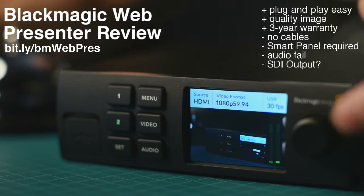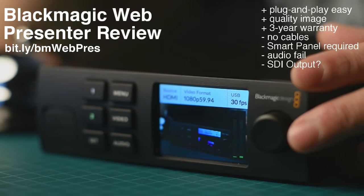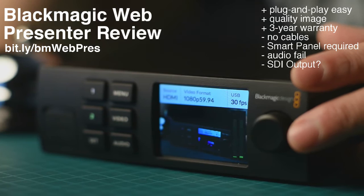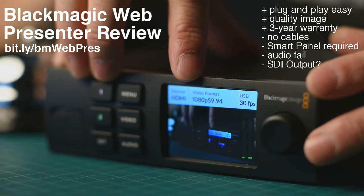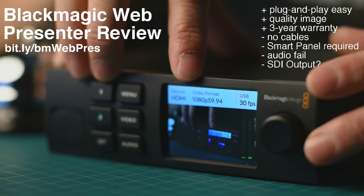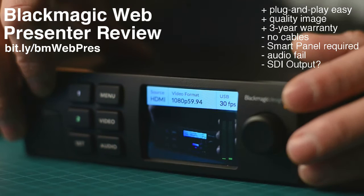So what are the pros of this beast? Primarily, the best thing about it is it's just so easy to use — plug-and-play. You plug in the power, plug in your camera, plug in the USB to your computer, and it just works. The quality of image is also spectacular, though that depends on the quality of your camera. I'm using Nikon D750s with nice prime lenses, which gives me really good quality.